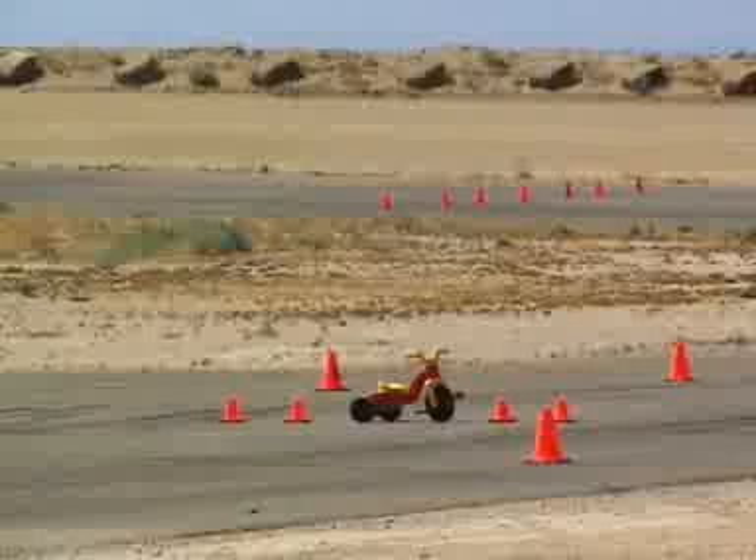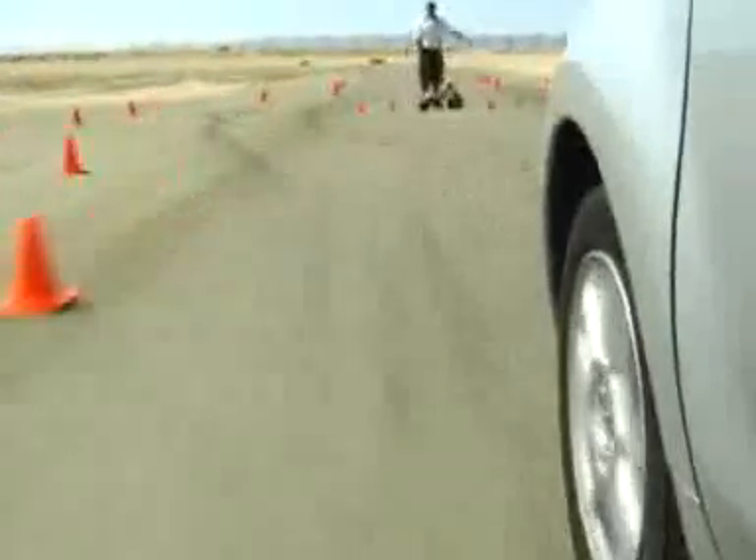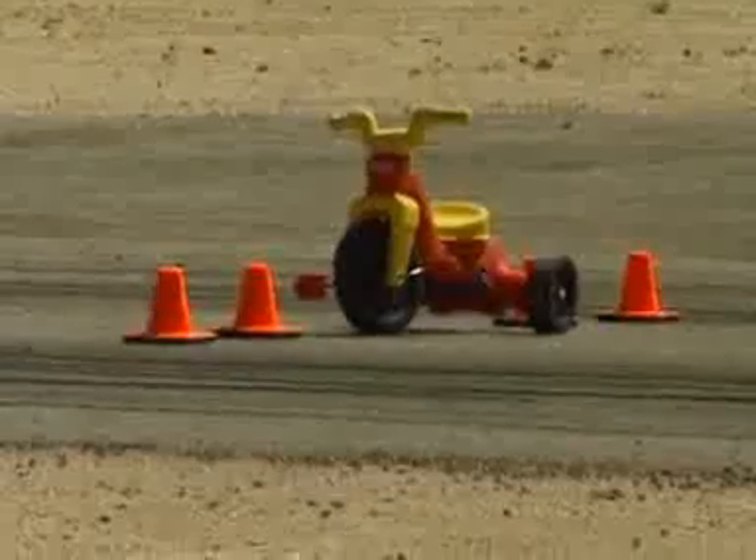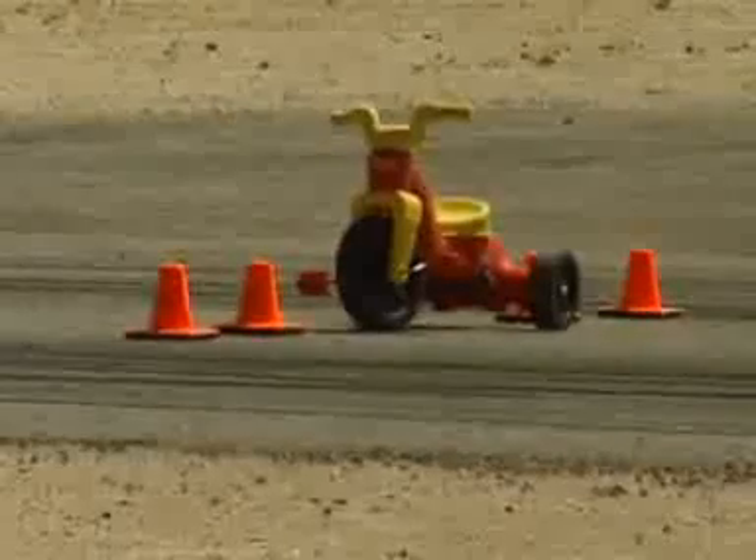This avoidance course teaches drivers how to purposely swerve to avoid danger without losing control of your car. The first exercise involves driving down the street as you normally would, going into the trap where the cones are, and right in the middle there you'll see a tricycle — right in the middle of the street.